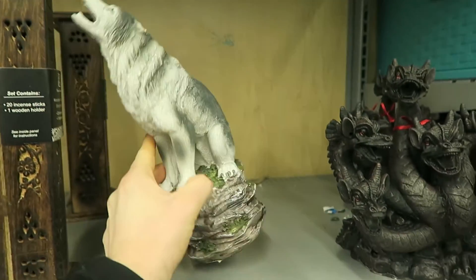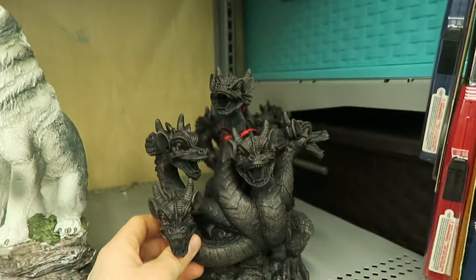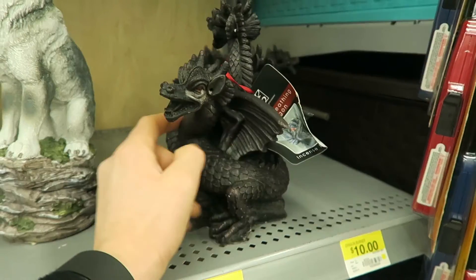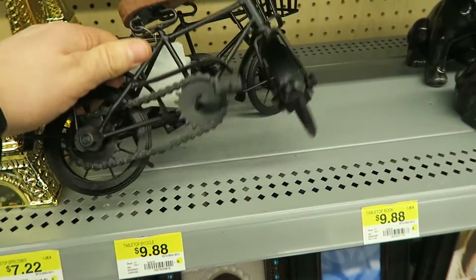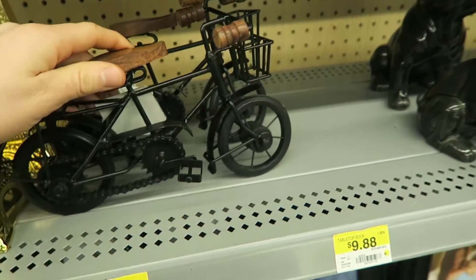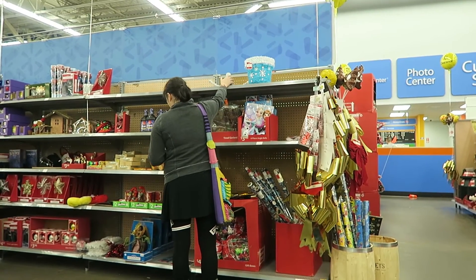I think he's an incense burner. Why? What is this possibly for? What is that? A deer head?